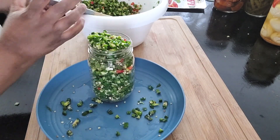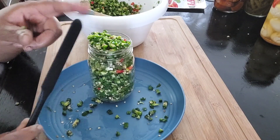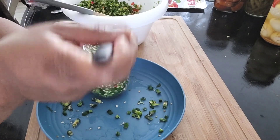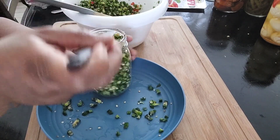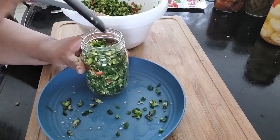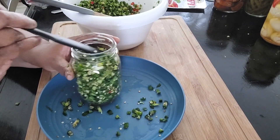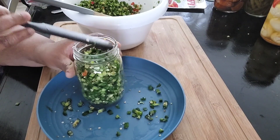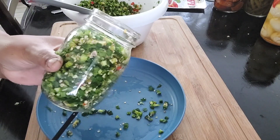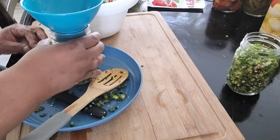It seems like I have too much, but I have this little thin spatula — I press down the peppers to below the one-inch line, that neck of the jar. This way I can get more peppers in the jar, then I move on to the next.